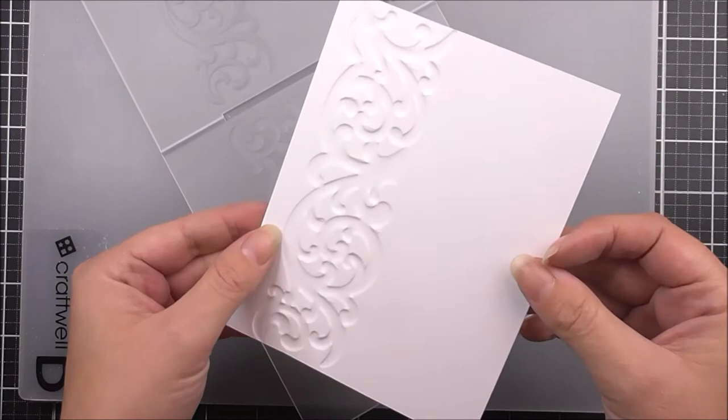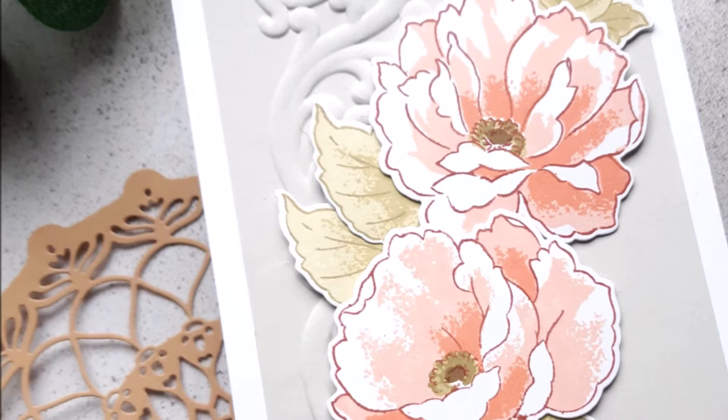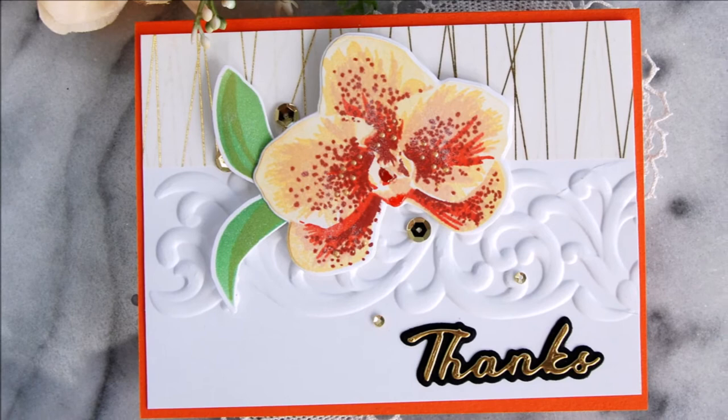Instead of merely achieving two levels of embossed texture, this folder will produce a three-dimensional shaped design to enhance your projects. Simply run through your die cutting machine following the manufacturer's instructions for 3D Embossing Folders to create a beautiful embossed design.